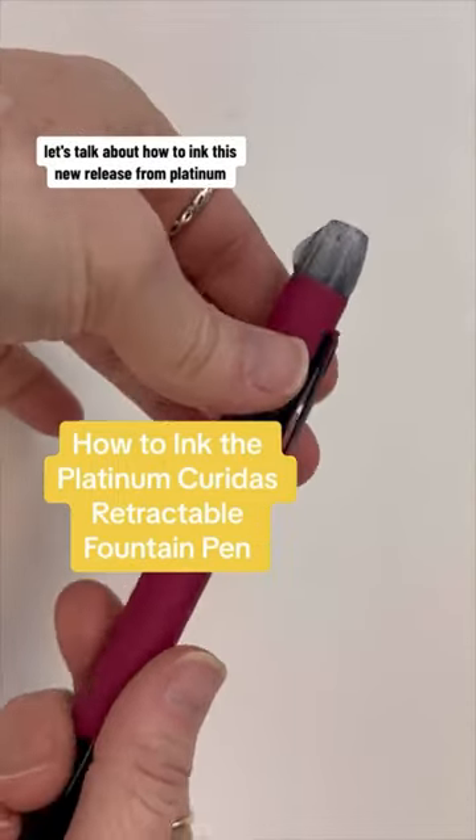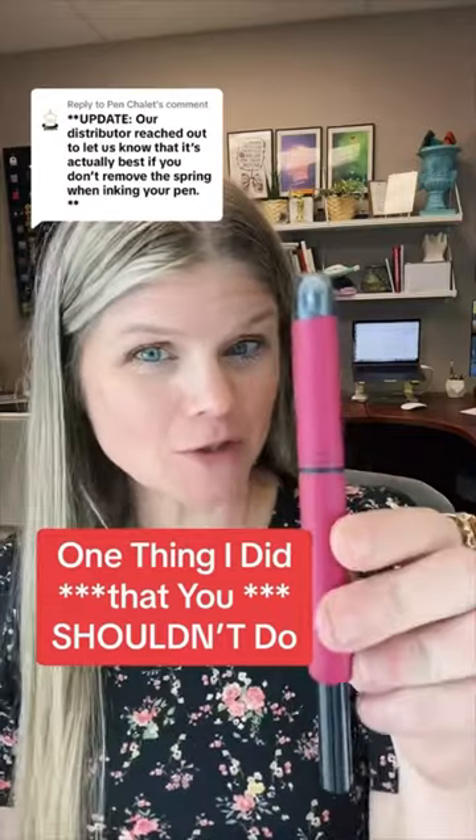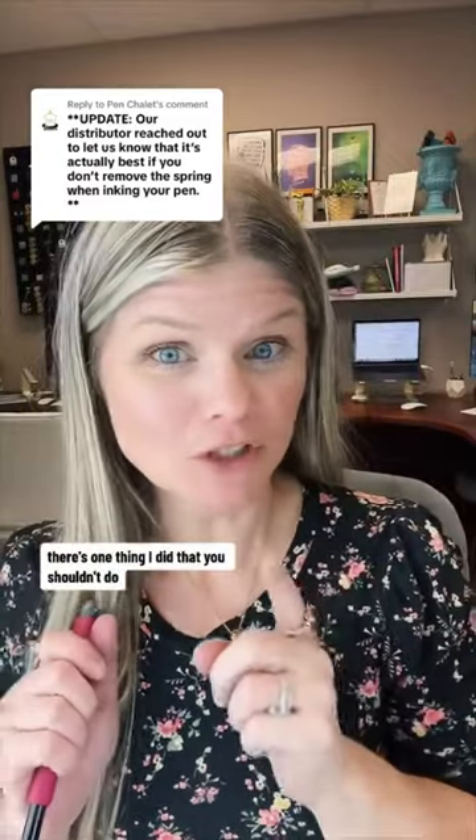Let's talk about how to ink this new release from Platinum. I have an update for you. In my last video showing you how to ink your new Platinum Curie DOS fountain pen, there's one thing I did that you shouldn't do.